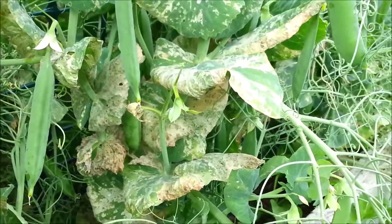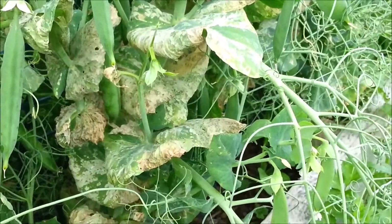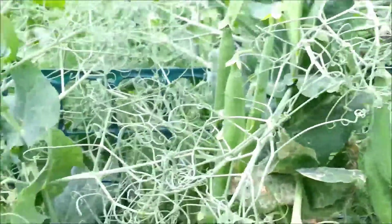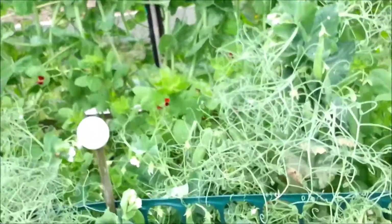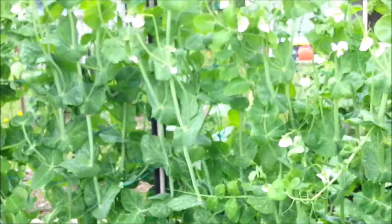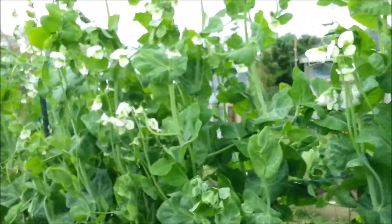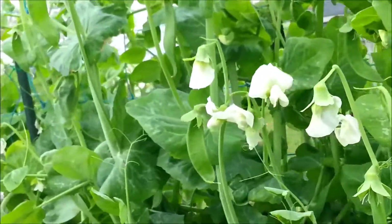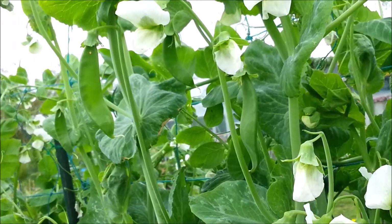I love this time of year because you can just eat your way around the garden. There's a lot of peas, just loads, which is great. And the big peas are getting bigger every day and they're starting to give us peas. Won't be long.